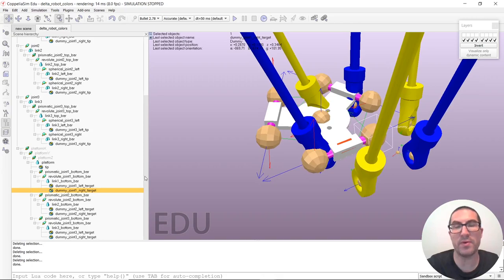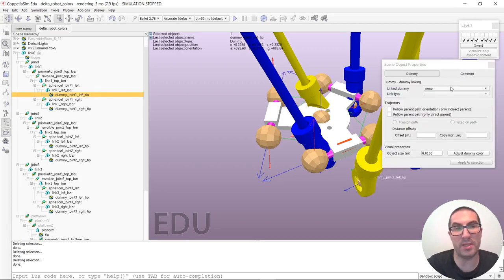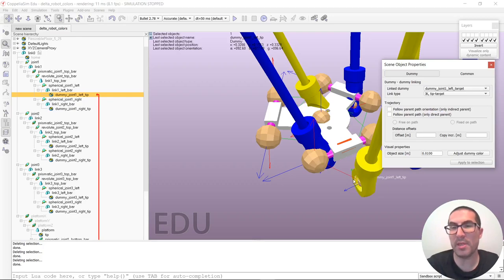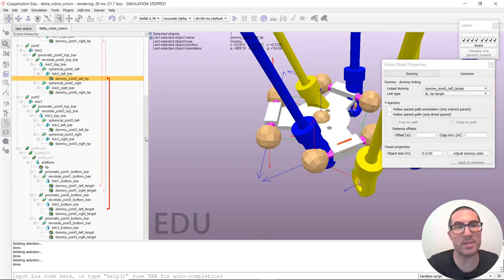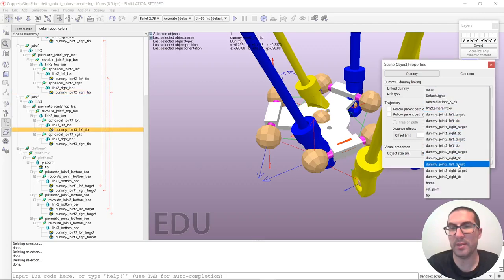The goal now is to make all the proper connections for the inverse kinematics module to work. It's quite easy. We double-click on the dummy and create a link — linking it with its corresponding target dummy. Once we do this, you can see a red line indicating that both dummies are linked. The link type we use is the inverse kinematic IK target link type. We have to do the same for the rest of the links: this one with that one, that one with that one, and so on, as visible in the hierarchy scene where these connections are created.